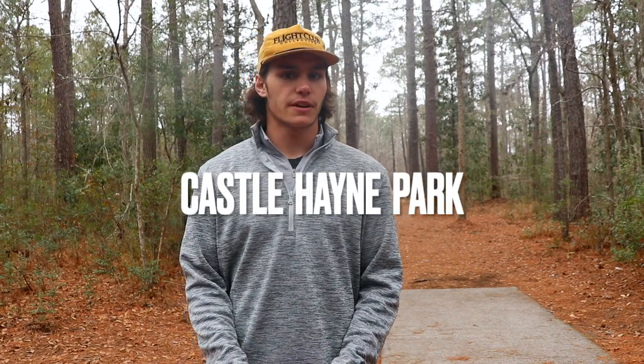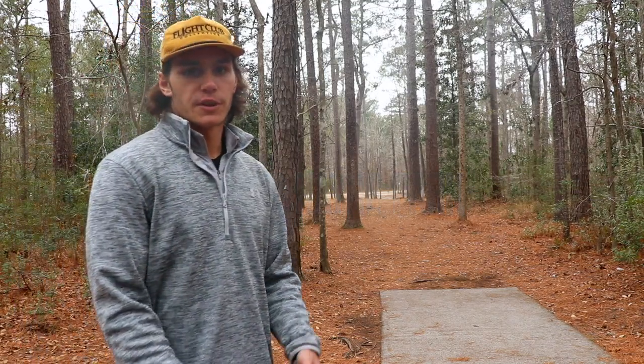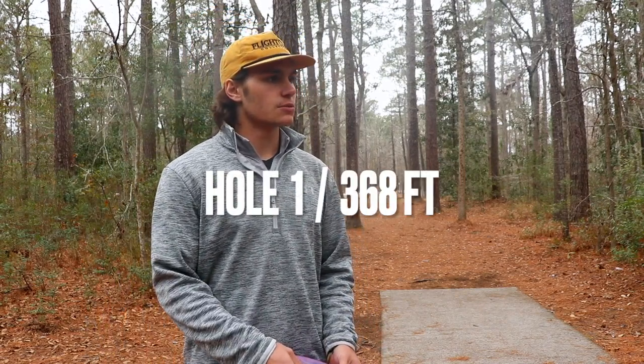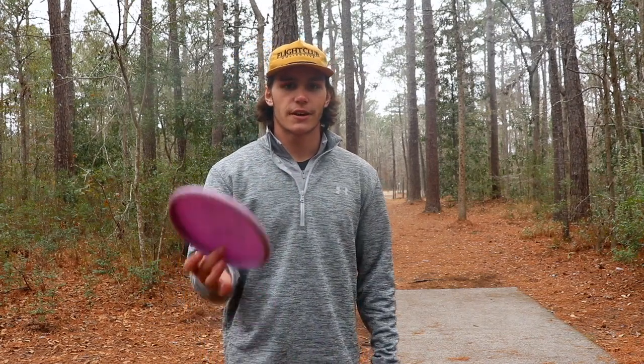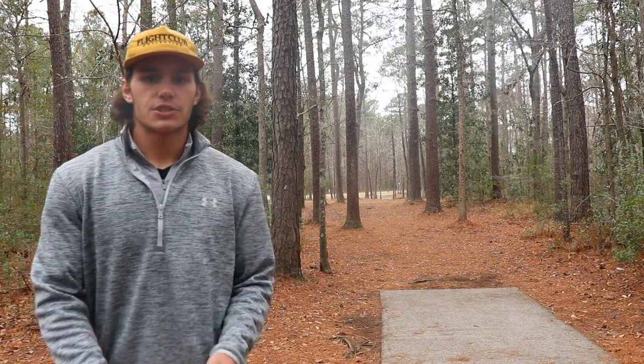What's up everyone, my name is Carson Hamm and we're gonna be doing a quick practice round here at Castle Hayne in Castle Hayne, North Carolina. Before we have our hole I'm gonna do a quick walk down, give you a rundown of the hole. This is hole one, it's 368 feet to the current pin. We're gonna be throwing some quick warm-up shots — three shots to get it started. Hope you all enjoy the video. First shot, easy shot, we're going with the Buzz.